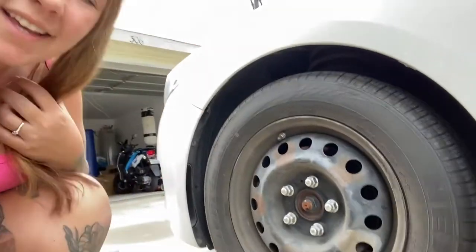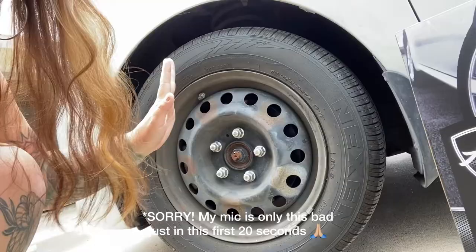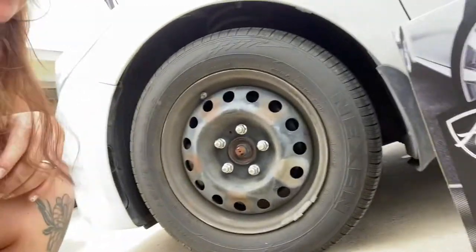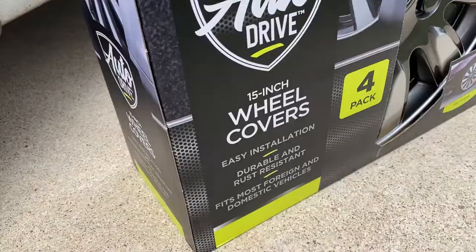I had a cracked hubcap and it finally fell off — I don't know when or where — so I littered the earth somewhere with a hubcap. It's been driving me crazy riding around with just this one missing, so I went and got some new ones. I'm going to show you how to install and remove hubcaps.